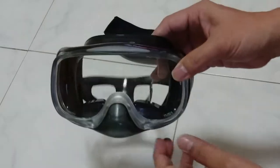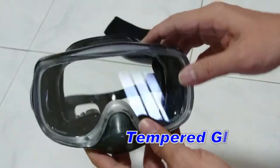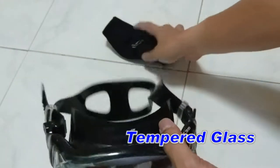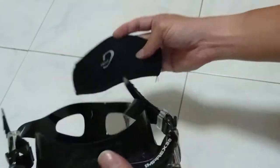This is a new mask that we have just bought. It's made of tempered glass and we're going to show you how to attach the mask strap into this mask itself.